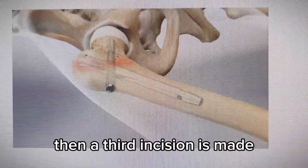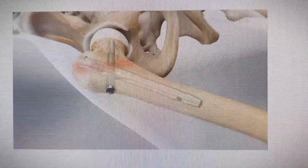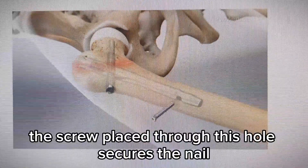Then, a third incision is made to reach a hole in the lower part of the nail. A screw placed through this hole secures the nail.